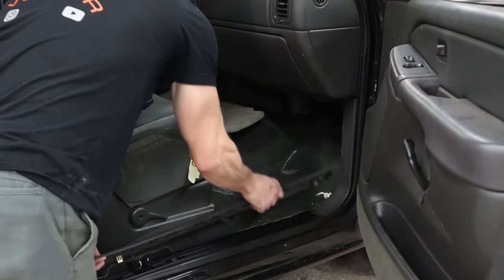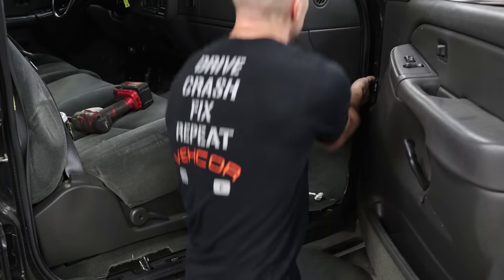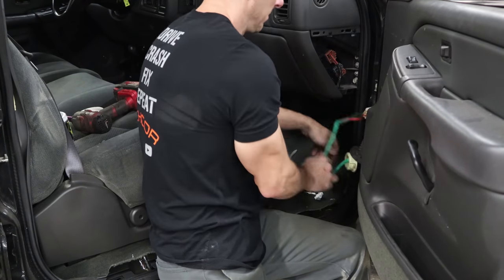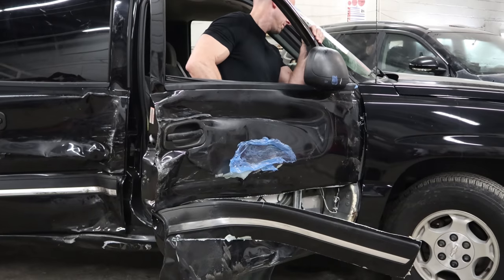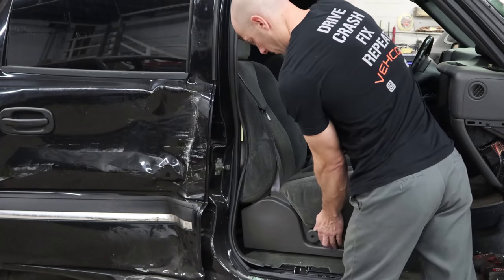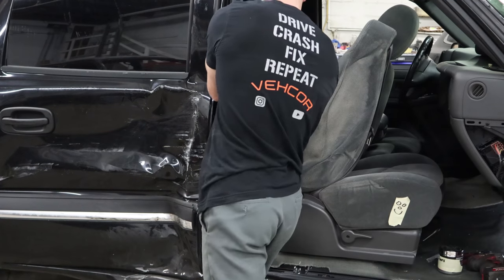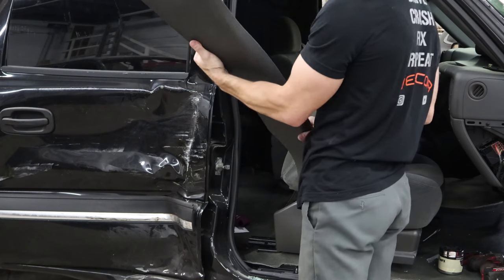So now we got our door open, we can pull it off. Pull our trim panels off so we can get to our wiring. Fish the wires out. Unbolt the door check and two hinges. Lift the door off. Yank the seat out of there. Pull the B pillar trim out. In the pile.